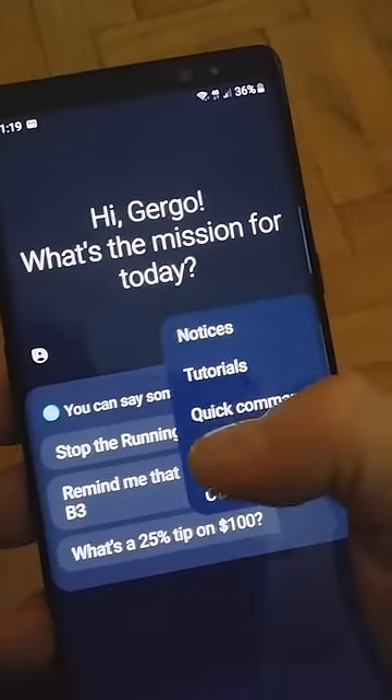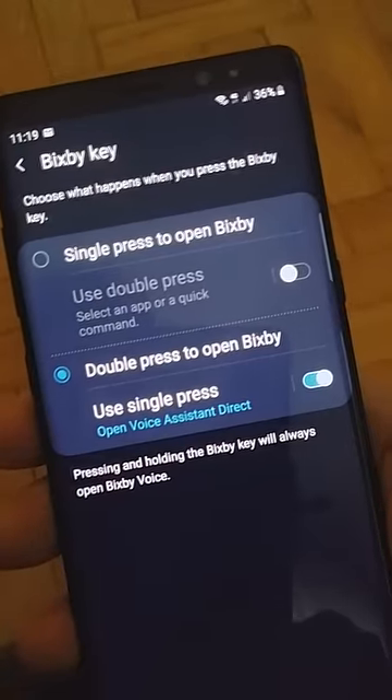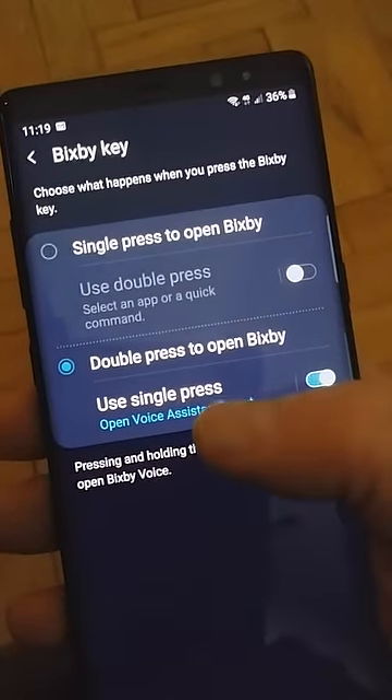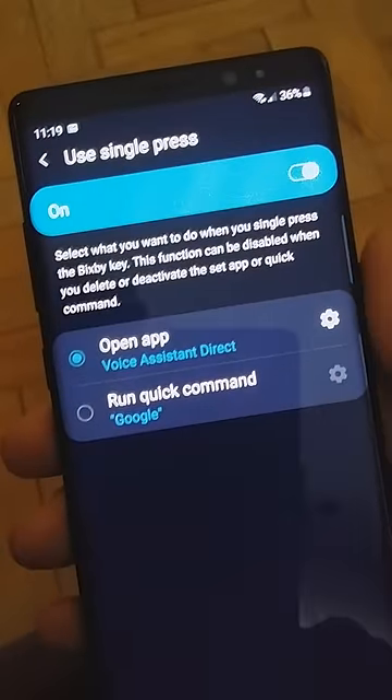It's under Bixby key. You have to select double press to open Bixby. This lets you configure the single press and assign an app to the single press.